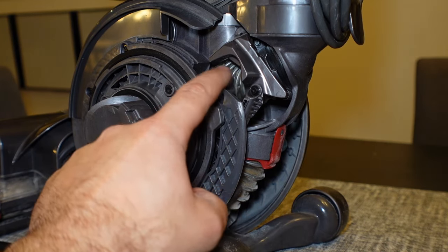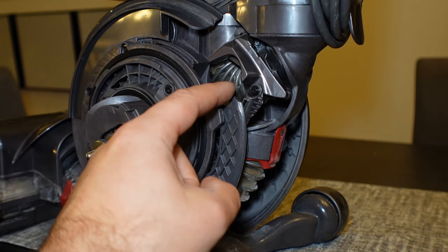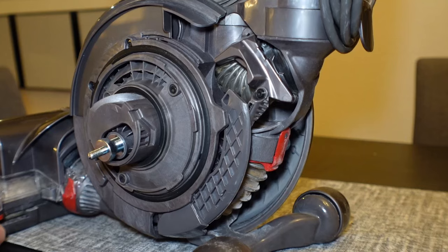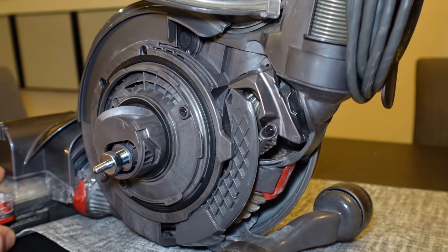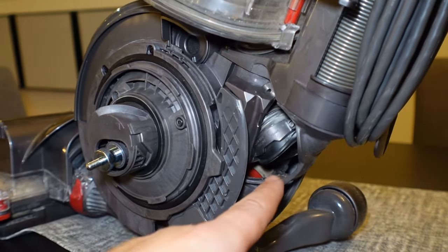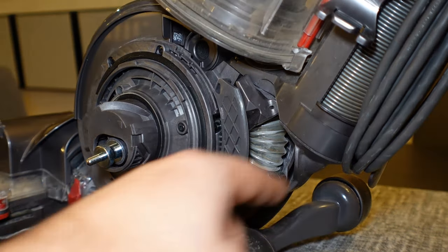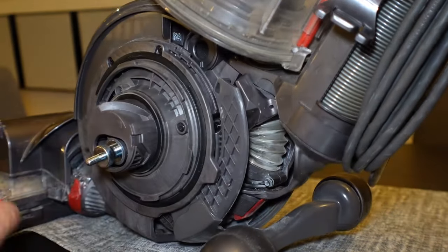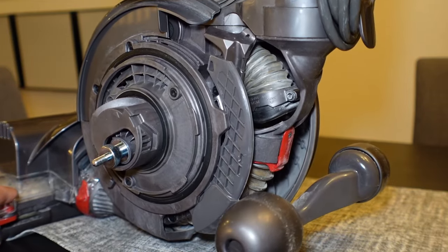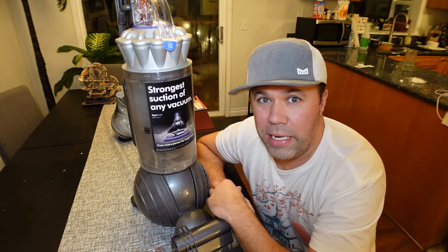I want you to pay attention to this area right in here — this is the hose that goes up into the canister where all your dirt, hair, and debris is. This valve changes when you drop the arm down. You can see it switches from the wand attachment all the way down and connects to where the roller sucks in, so the roller dirt and debris goes up into the canister. And when you pop the thing back up, this thing rotates back up again.